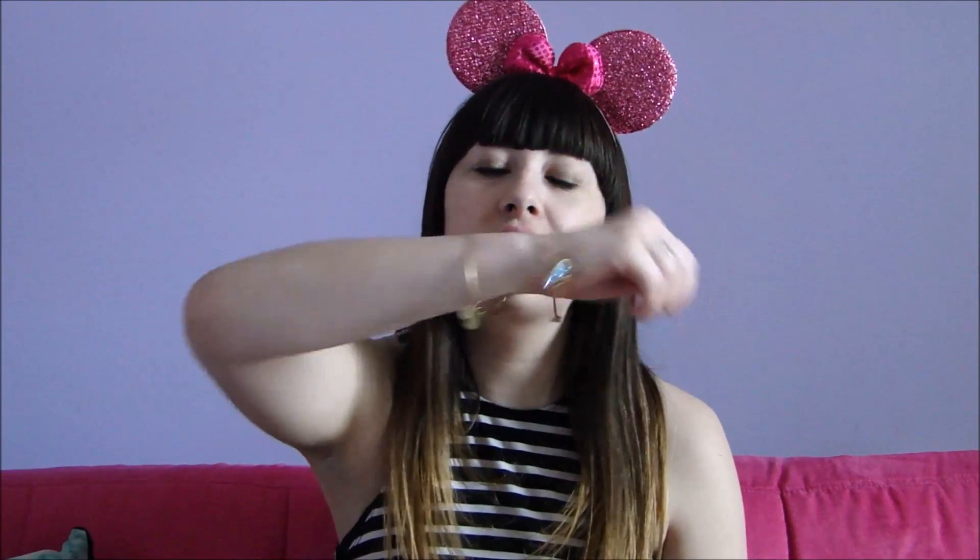You also want to make sure to pack any jewelry you might need on your trip. One of my Disney bounds actually has some jewelry to it, so I'll make sure to bring that. Sometimes thick clunky jewelry gets really annoying in the park, so I'll try to steer away from too much — earrings, maybe a necklace and a bracelet or two should be plenty.